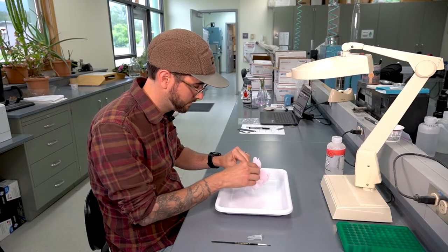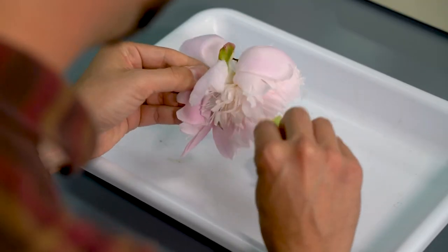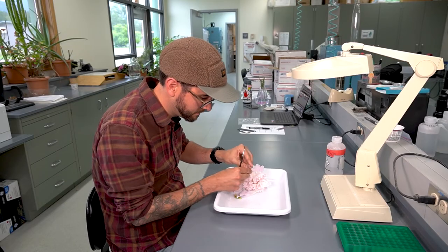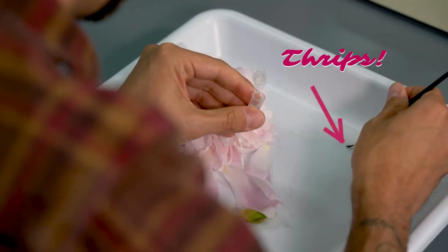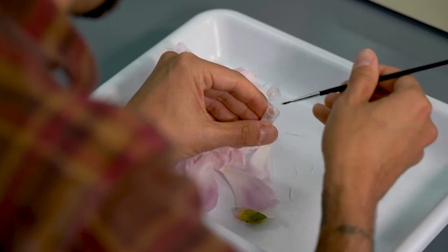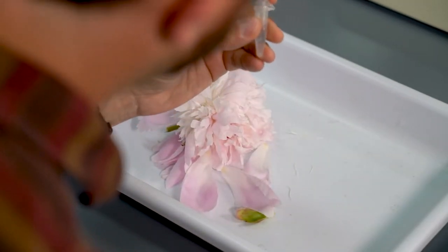For each peony bud, I carefully dissected them, pulling apart all of the leaves and the petals to find the thrips that were hiding inside. Information was recorded on the type of cultivar for the peony, which region it was grown in, and how many adults and larval thrips I found inside.